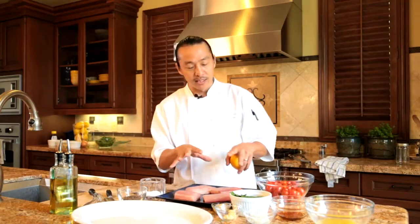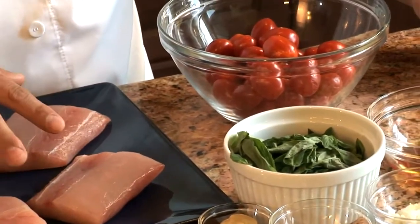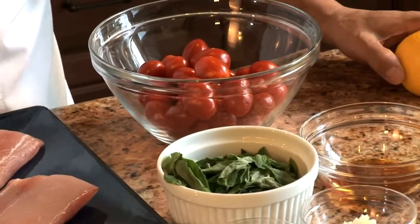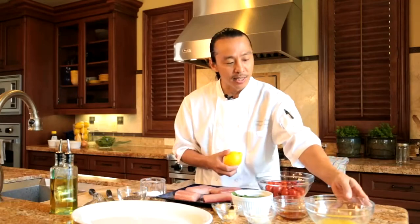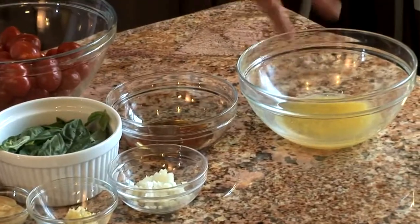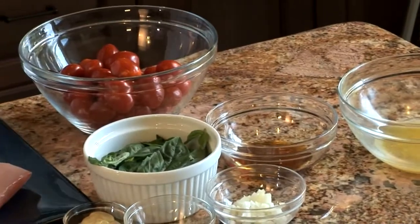First off, we got to get our ingredients which I have right here. We got some mahi-mahi, some fresh basil, a little Dijon mustard, some minced garlic, some minced shallots, some honey. I have lemon juice and the lemon zest. And of course, our tomatoes, salt, pepper, and olive oil.